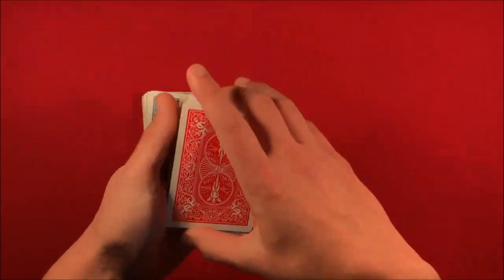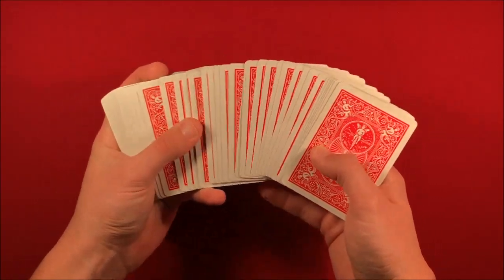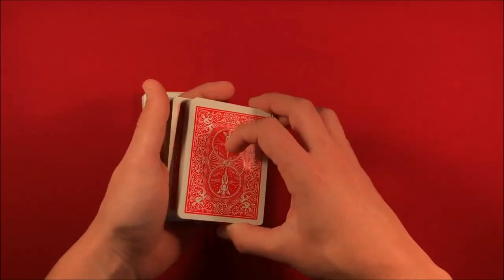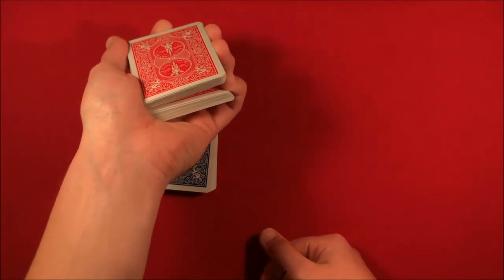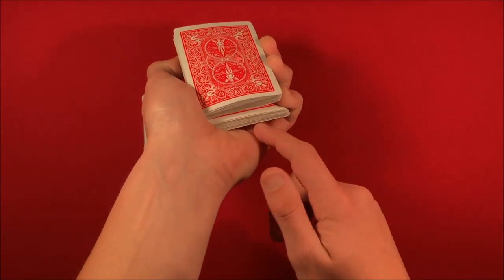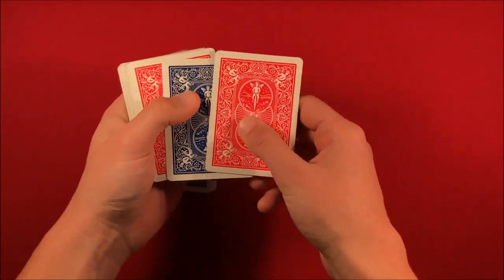You go up to the spectator and tell them they're going to pick any card from the red deck — be careful not to flash the card. You can move over a group of cards and spread them out. Then you cut the cards, talk to them a little more so they forget you just cut, and hold a pinky break. You tell them to say stop wherever they want.